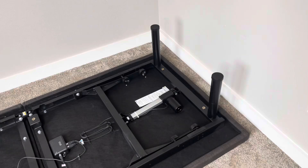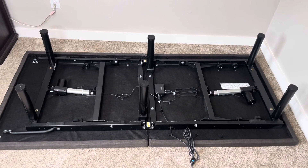Now I'm just threading in the six bed legs that came with it. Here's a look at it with all six threaded in.